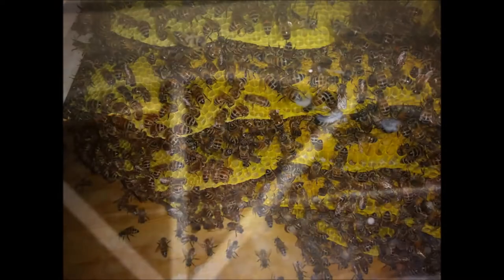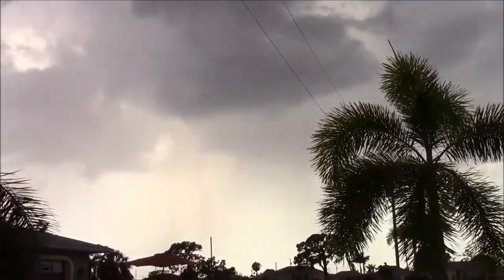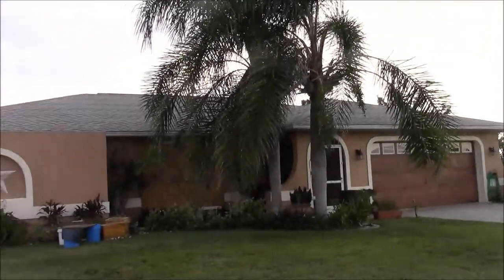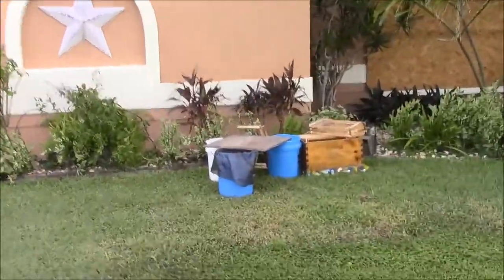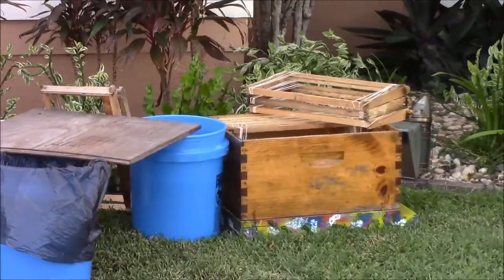Hey folks, thanks for tuning back in. I'm over here in Cape Coral again to do another swarm removal. I'm kind of set up here — I've got a bucket of water, a trash bucket, and frames ready to go. Taking a closer look, we just need to remove those screws one board at a time and see how they go.